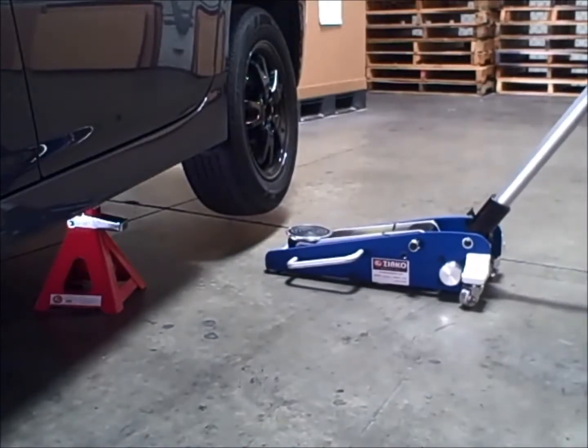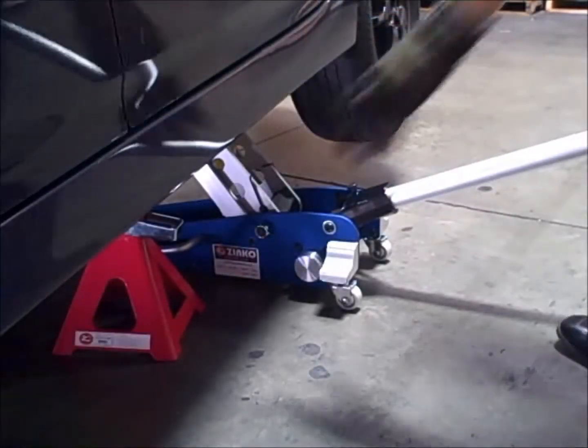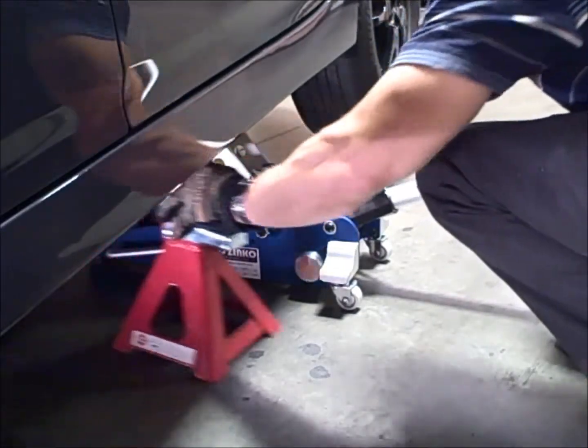Removal of the jack stand and controlled lowering of the vehicle is easy with the ZSJ-10A.